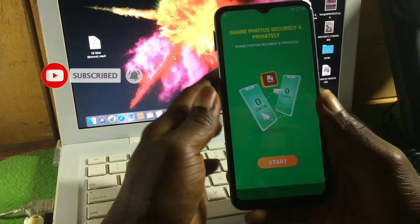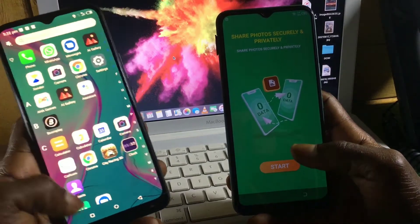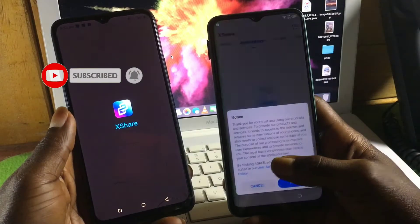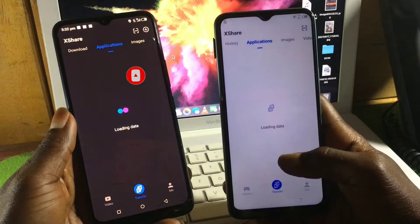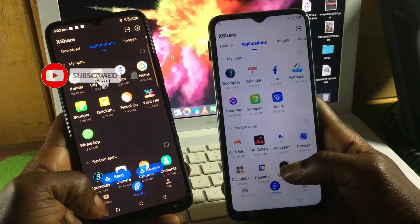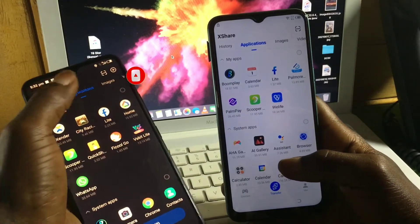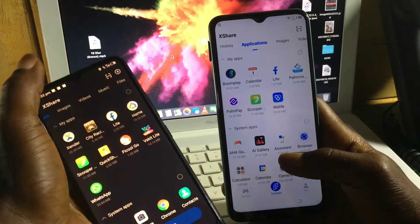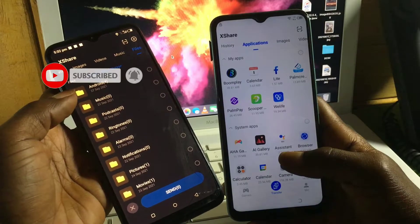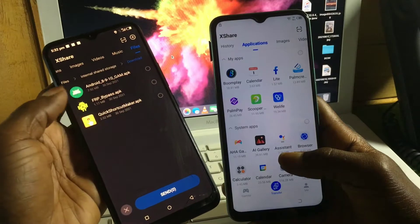Click Open. When you get to XShare, you will need a second device to send apps to this locked device. On the other phone, you also need XShare installed to transfer your apps. Connect the locked device to the other phone and look for the apps you are going to send. I will provide the links for the apps in the description of this video.